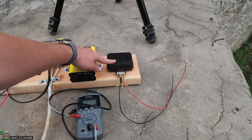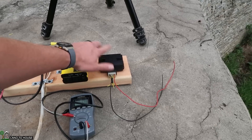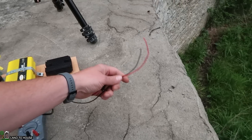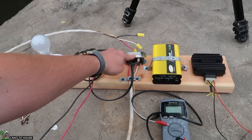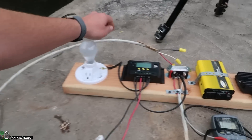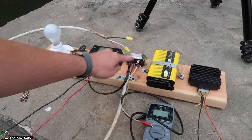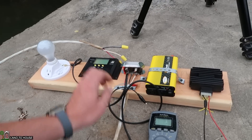This is basically a motorcycle rectifier and limiter circuit. Three-phase will go in there and it'll charge a battery up to like 14 volts. But for now, all we're going to use is this rectifier and the voltmeter. I'm going to get this connected and then hook up the voltmeter to get a voltage.